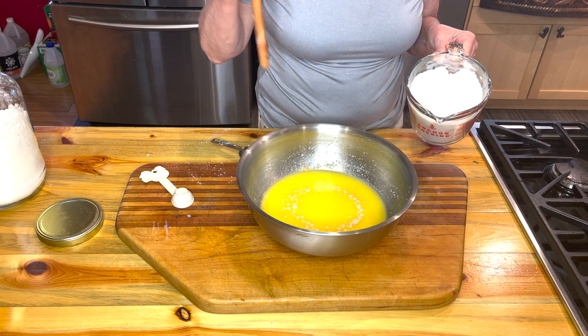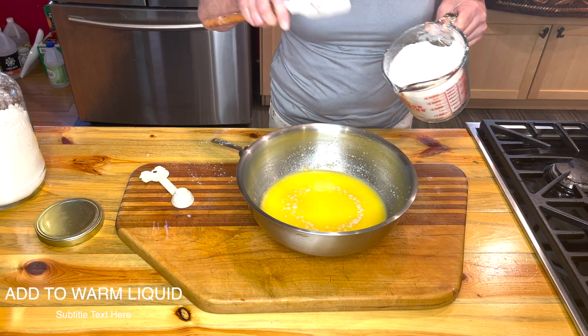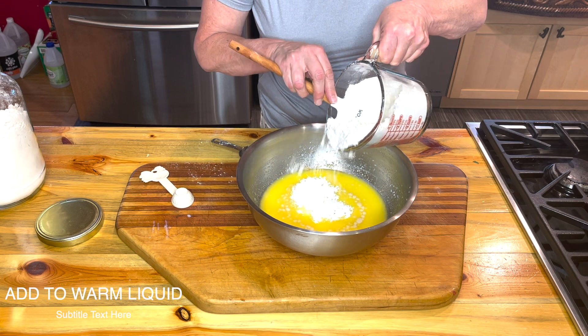Look at the bowl — you can see the froth. That means your yeast is active and alive.